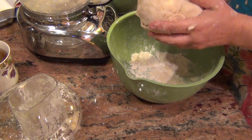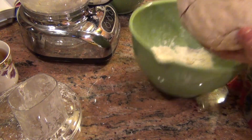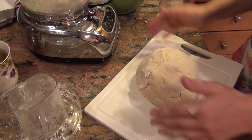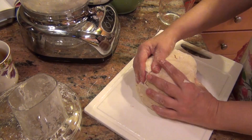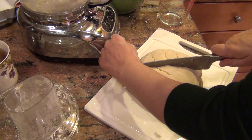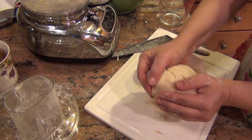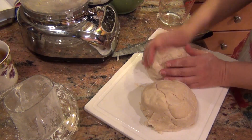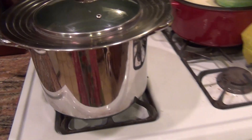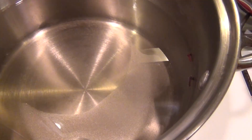I've got two portions worth of dough. I'm going to put that back on my board and cut it in half. I'll put some wrap around each piece and they go in the fridge for a good 30 to 45 minutes. Before I start cutting my apples, I have a pot of water here that's boiling with about half a cup of sugar.